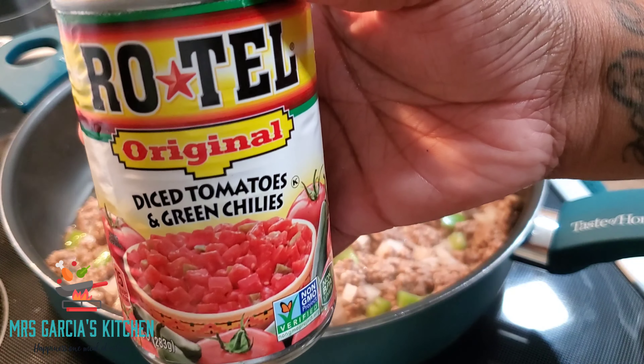Today I am going to be sharing a recipe from the Pioneer Woman. Once I've seen this, you know I had to try it. Pasta is one of my favorite things. She called this recipe taco shells with the cheese, so I'm going to show you everything I put inside. Let's get started.